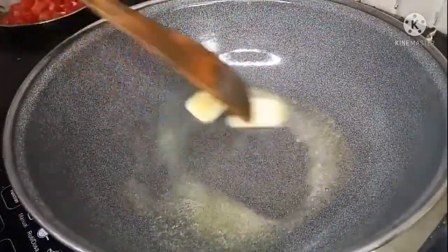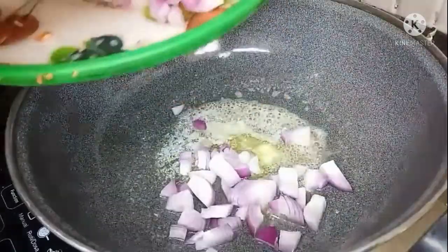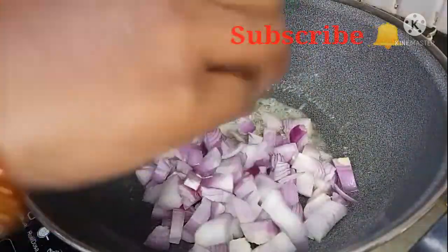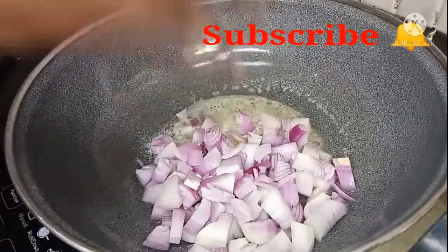We are going to make a gravy consistency. We are going to use 3 cubes of butter. We are going to melt the butter.